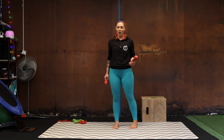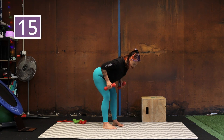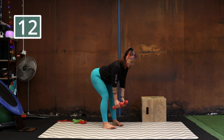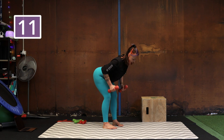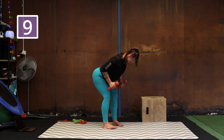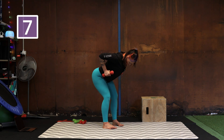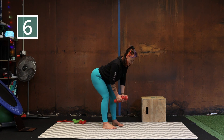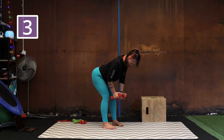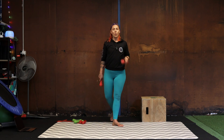Bent-over rows one more time — feet hip-width apart, bend the knees, poke your bottom out, hang the arms down, eyes at the floor. Try and pull your hands all the way up to your ribs, squeeze your shoulder blades together behind you. Remember that feeling of trying to get your elbows to touch behind your back. We're doing twelve — pull and squeeze. Nice flat back, make sure you're poking your bottom right out. We don't want any rounded backs — draw your belly button in nice and tight, you're working your core here as well as your back.